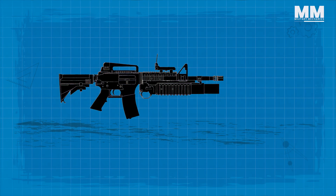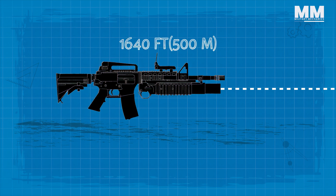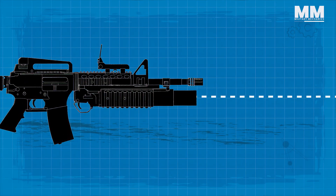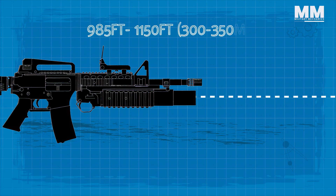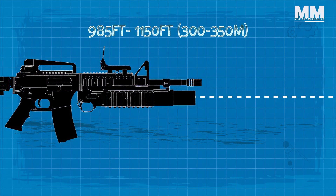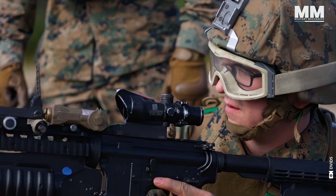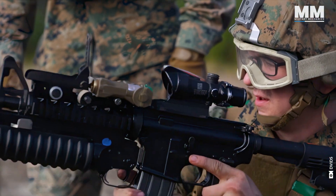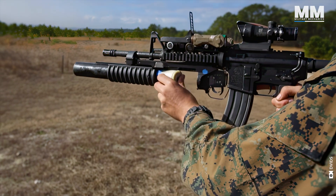The M203 has a maximum theoretical range of about 1,640 feet, but for practical purposes 985 feet, and about 1,150 feet is your maximum range. The M203 grenade launcher had a very long and very successful service life, but consequently it has become more or less obsolete in the US armed forces.